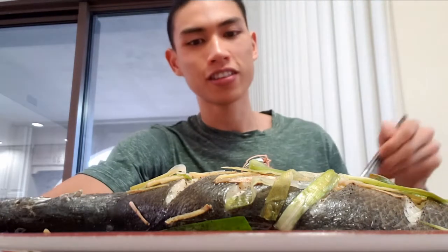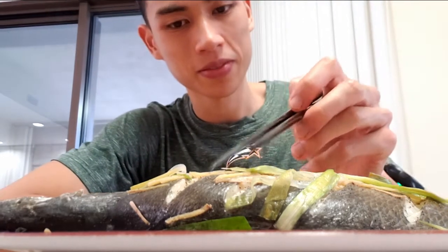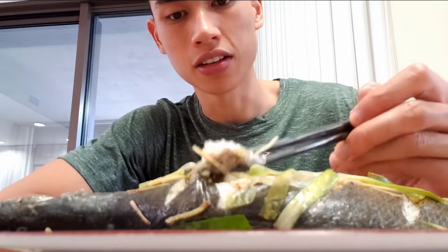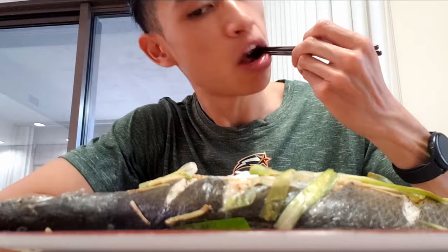So this is my first time trying speckled trout. Let's see how it is — let's just try it without anything, just plain. That's so good. Oh my god, that is so good. I didn't even expect to catch this today, so this is fresh caught from this morning. It was swimming, I caught it, and now it's on my plate.